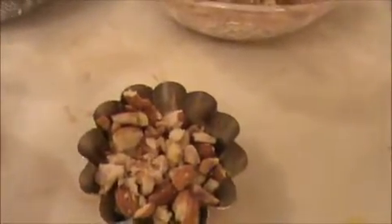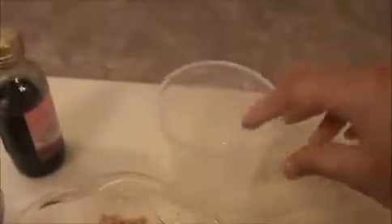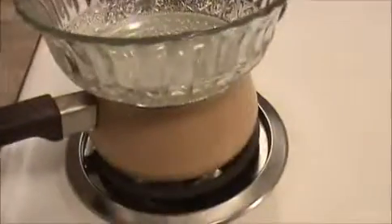Two teaspoons of vanilla essence. I took this cup for one cup of flour and one third cup of brown sugar. Let us see how to prepare this brownie recipe.